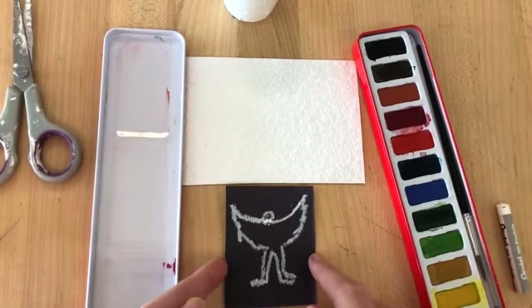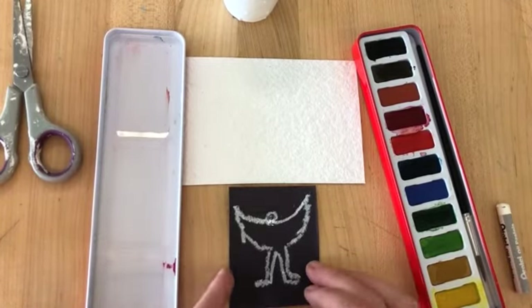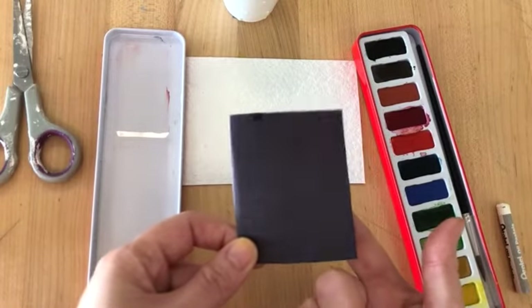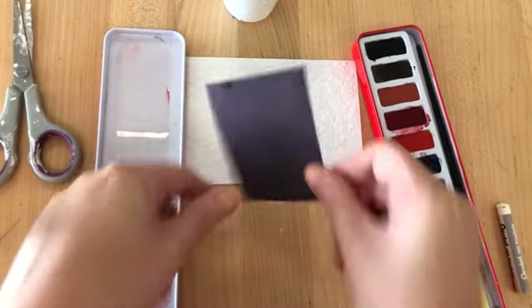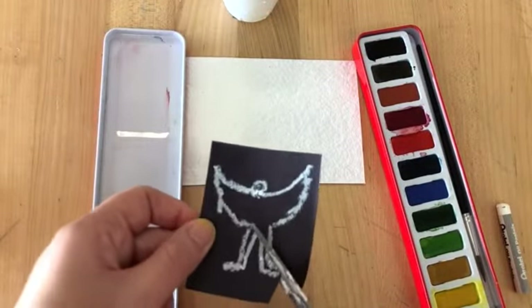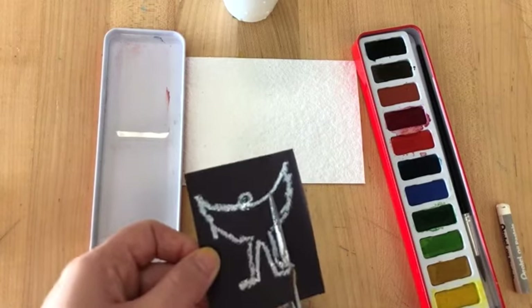Now because I've done this in white, it's going to look a little bit odd when I've cut it out. So I'm going to make sure when I stick it down, you can't see my drawing — I'm going to stick it down this way. So I'm going to cut this out so it's ready to put on my sunshine background.